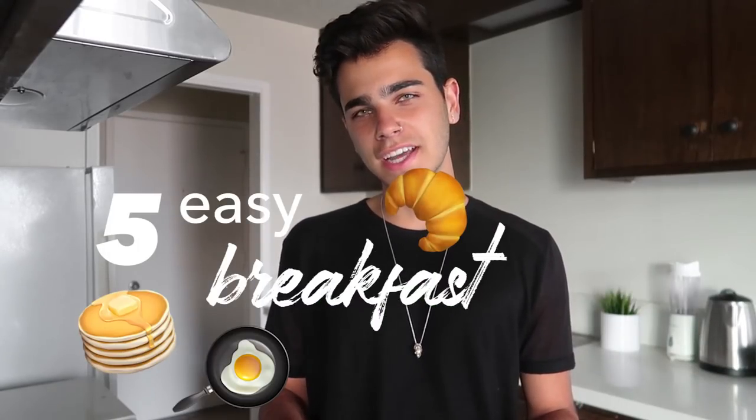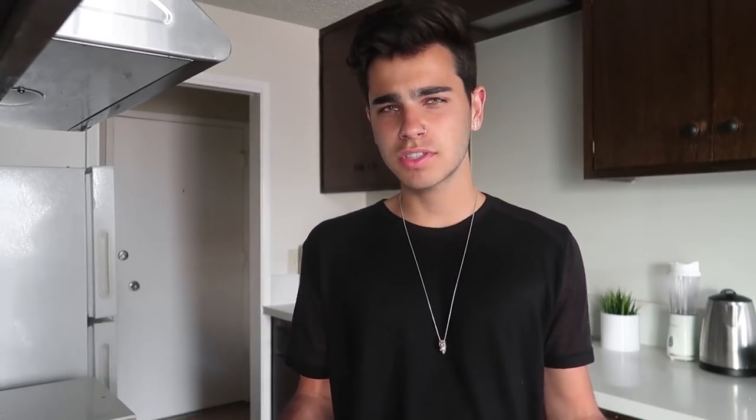I'm not really sure what number in the series this is, but I'll put the link to all my other Cooking with Noah videos in the description box down below. Another reason I really wanted to film a cooking video is that it's now 1:30 PM, I just got out of class, I didn't eat today, and I'm starving. Today I want to show you guys how to make five easy breakfast ideas for summer or even school. I'm just going to go through these very easy recipes.